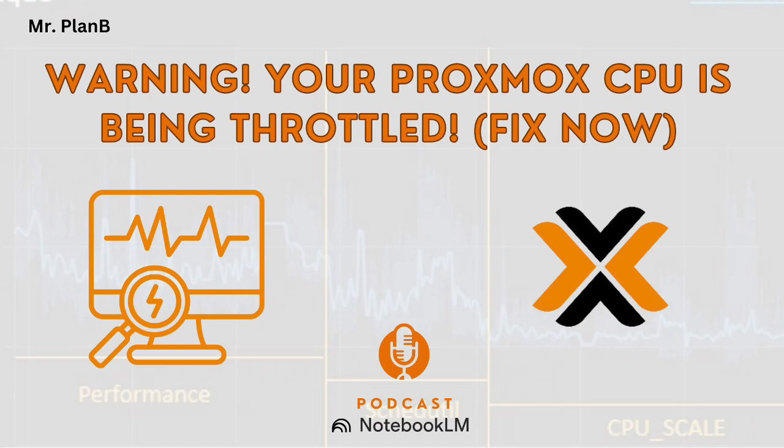Thanks for joining us for this deep dive into CPU scaling governors. It's been fun — always something new to learn. Happy tuning, everyone.